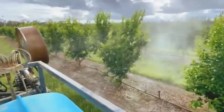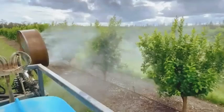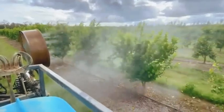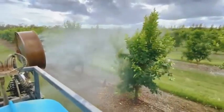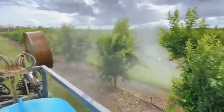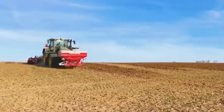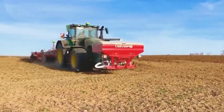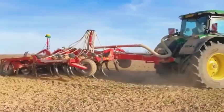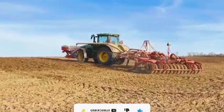The use of machinery for pesticide spraying and manure pumping in agriculture has many positive effects. Firstly, using machinery helps increase productivity and save time for farmers. With pesticide sprayers, farmers can quickly and evenly spray pesticides over the entire crop area, effectively eliminating harmful insects. Additionally, the use of manure pumps helps distribute fertilizer evenly, improving soil fertilization and yielding high efficiency in agricultural production.